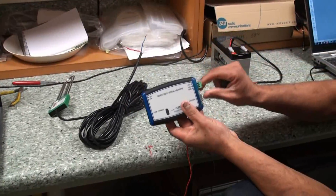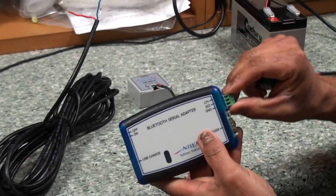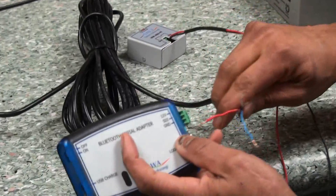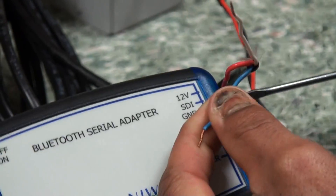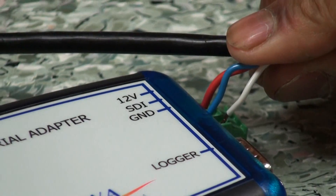If we use the Bluetooth adapter, which we can use with an Android smartphone or tablet, this is pretty easy to connect to because we've got a built-in 12 volts, SDI, and ground all labeled there. So it's just a case of wiring in your 12 volts, and you'll be able to monitor that sensor with our SDI-12 diagnostics.